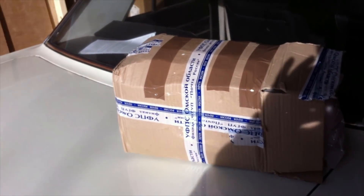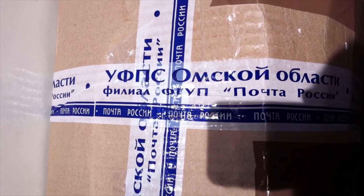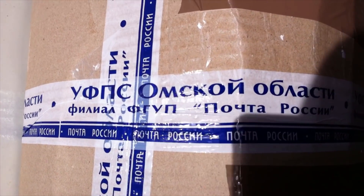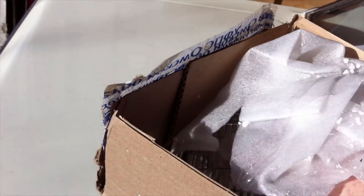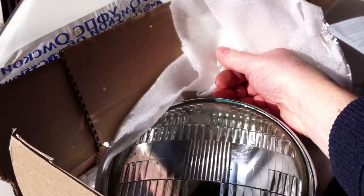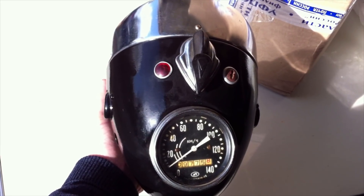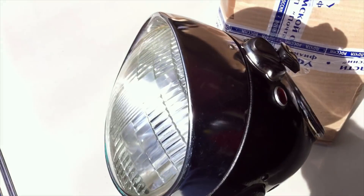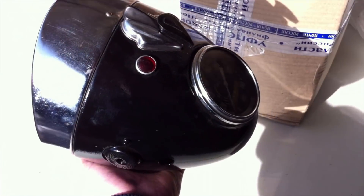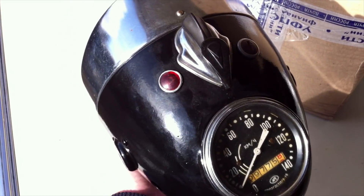Something very cool has just arrived in the post, all the way from Russia. This is the headlamp pod from a Ural motorcycle made in the 50s. I bought this because, although Harley-Davidson made something similar in the 50s, they are very expensive now, whereas this is more reasonably priced.